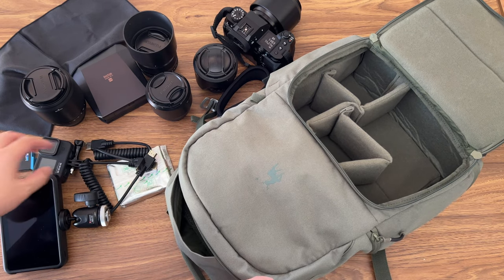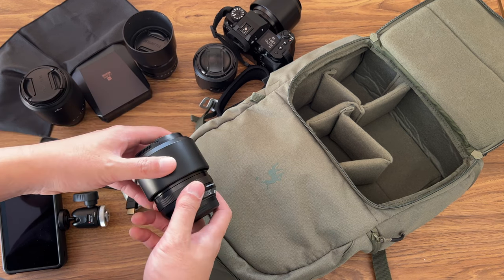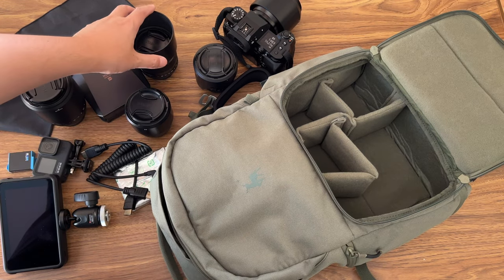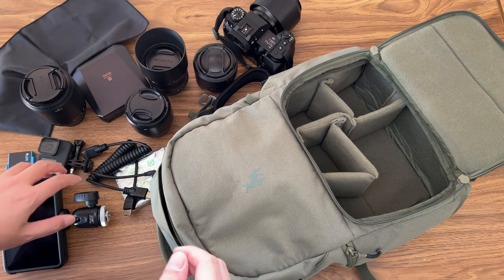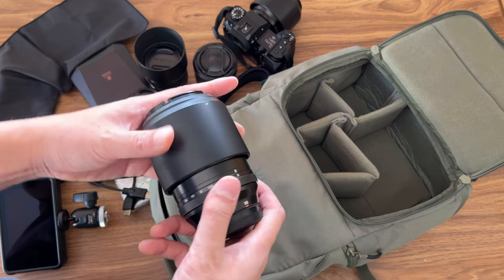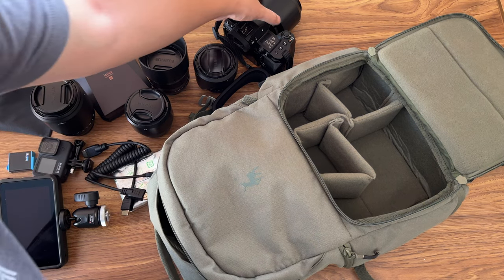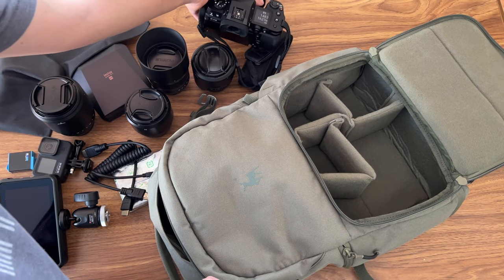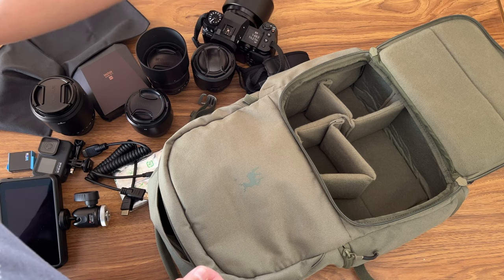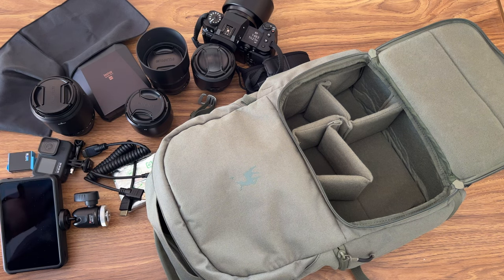That's all the gear in my bag right now. For each shoot I have some different Fuji lenses depending on the shoot, and I put different lenses in the bag accordingly. I will do more camera reviews and comparisons, and I want to do more with the 90mm also. Thanks so much for watching and stay tuned for more videos coming up. Bye!